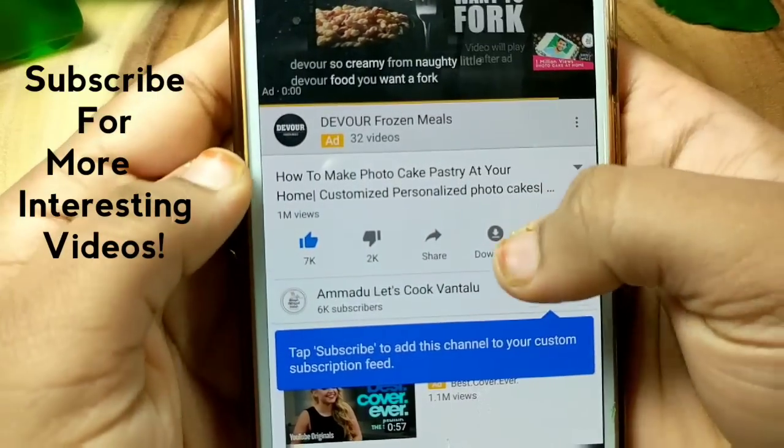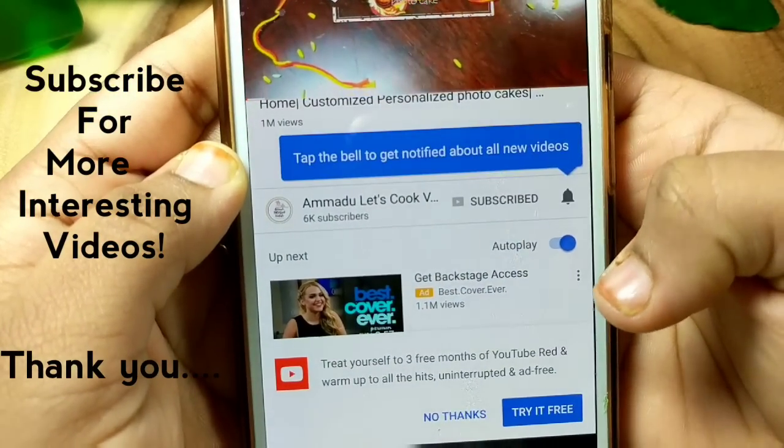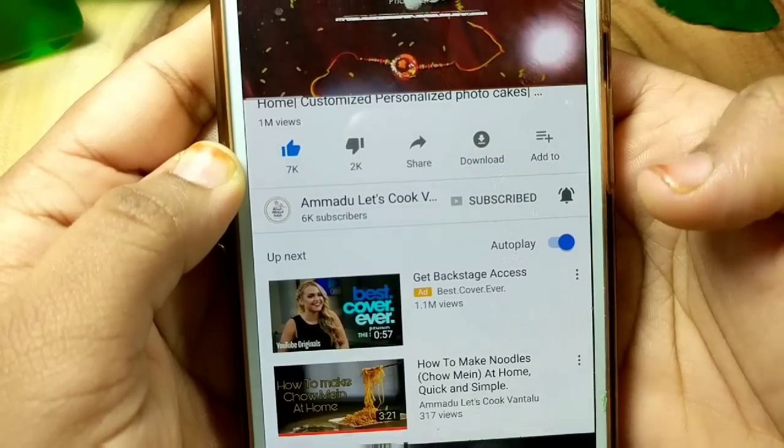I hope you loved this video. For more such interesting videos, subscribe to my channel and click the bell icon for regular updates.